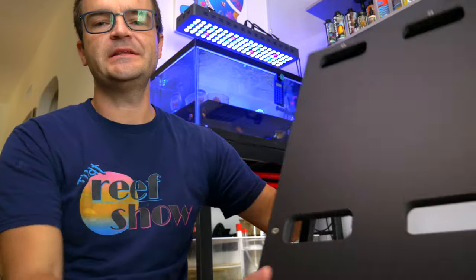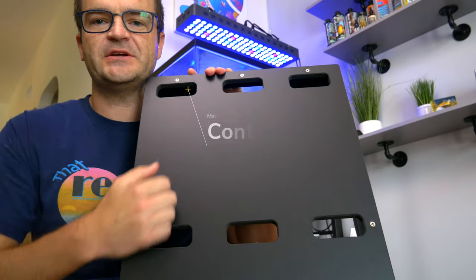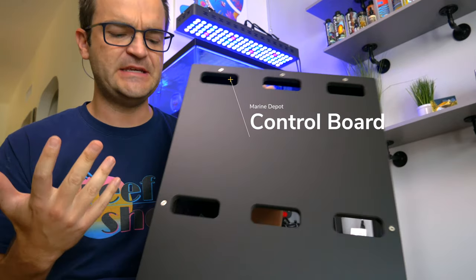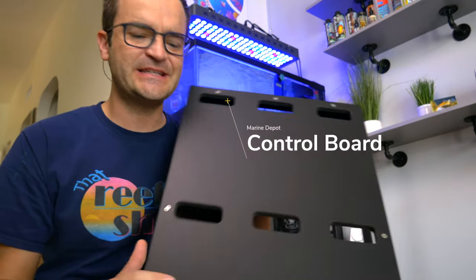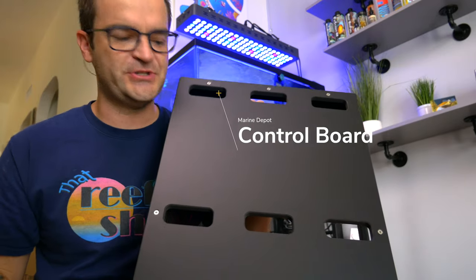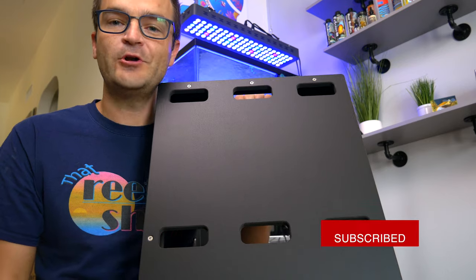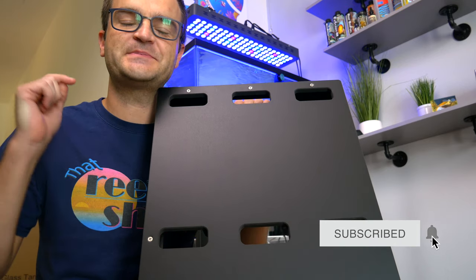This MD Elite control board — this is the basic one. It's really heavy duty and it's made of a kind of PVC. I think it drills really easily, but I still just don't want to screw it up, so I'm going to do a mock-up first.